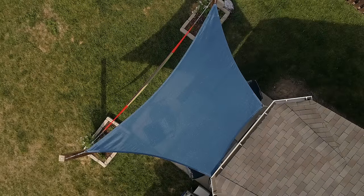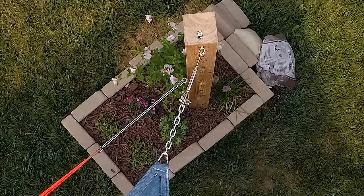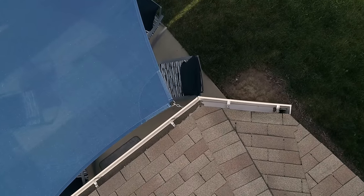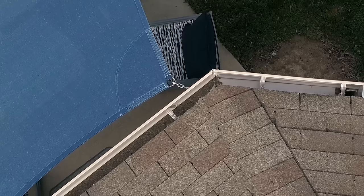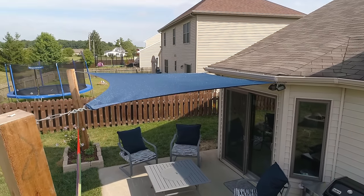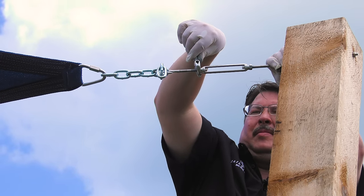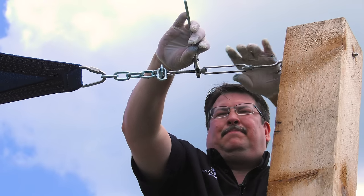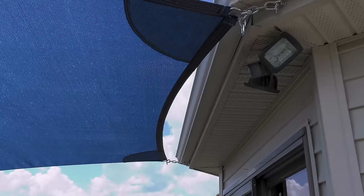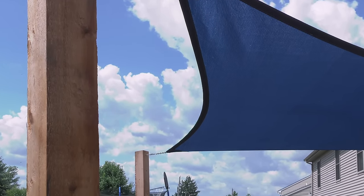Before we can enter our calculations, we need to account for the hardware at the corners. For instance, this corner includes a turnbuckle and a length of chain. Turnbuckles are used to tension the sail shade, to remove wrinkles and make it flat. Here along the house, no turnbuckle was used. A four-sided sail shade must have at least two turnbuckles. Sailrite sells stainless steel turnbuckles in various sizes to accommodate different maximum tension loads. We recommend a minimum of two turnbuckles, with additional turnbuckles more important for sail shades that are 20 feet or more on a side.